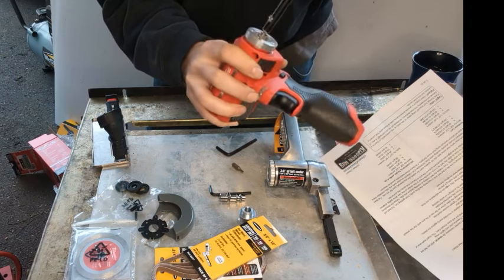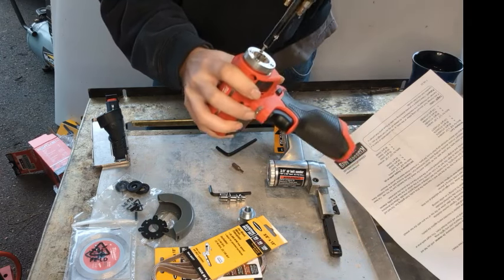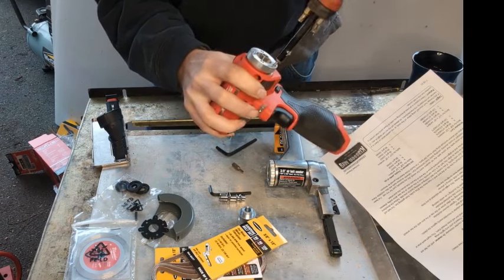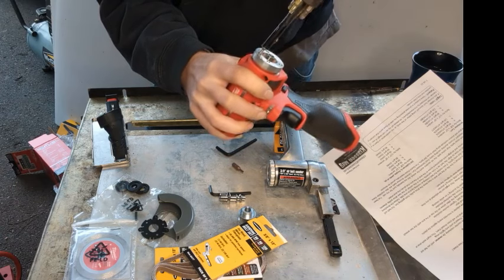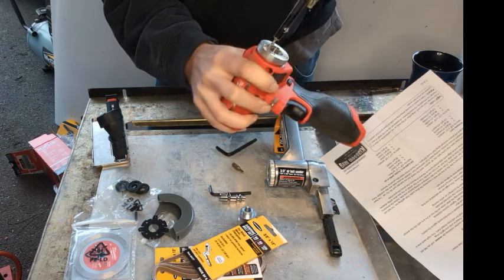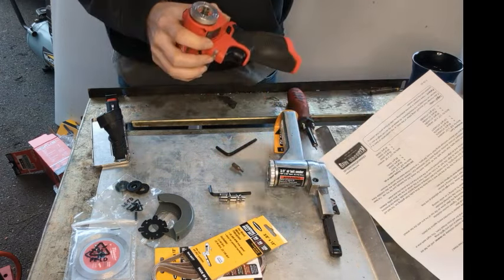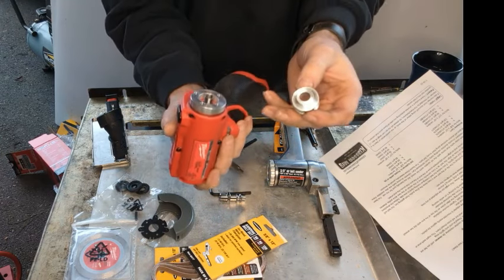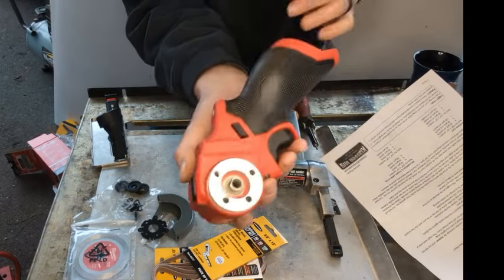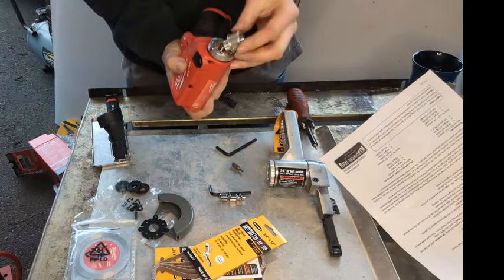But if you plan on using yours as a cutoff wheel, probably don't want to do that. I also didn't really read the instructions that well, so hopefully that's what I was supposed to do. I think the right way to do this would have been to make this keyed to match this hub, but they did not do that.